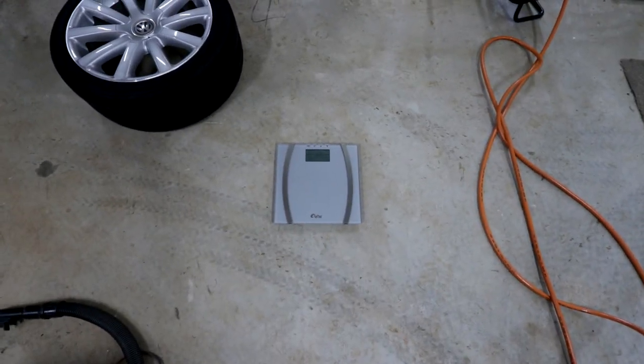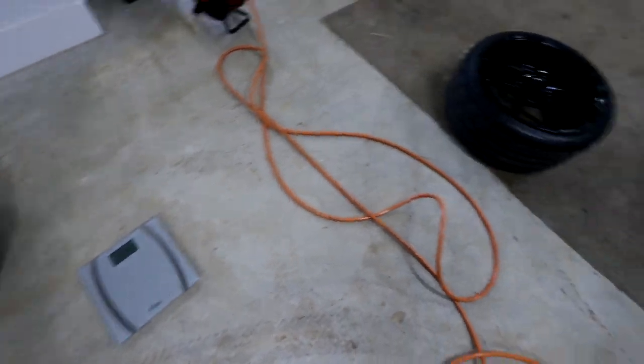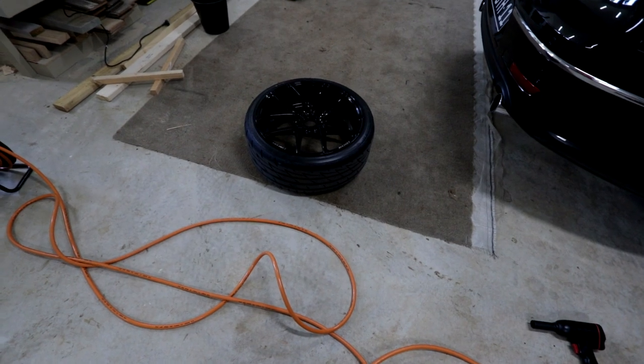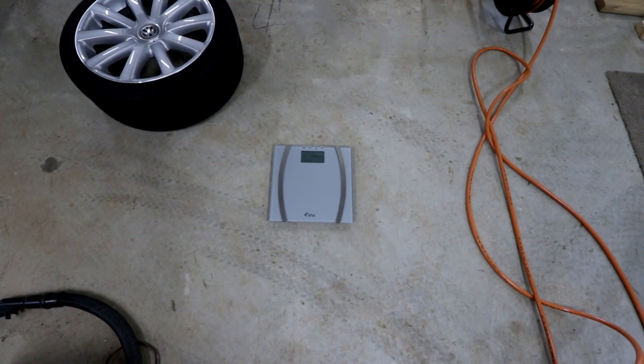I've also brought the scales out. I'll pop the factory R36 wheel on, then pop on the aftermarket wheel to see if I've made any weight savings at all. These aren't specifically light wheels, being that they're also 19s as opposed to 18s, but I'm curious to see if I saved any weight.